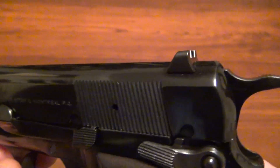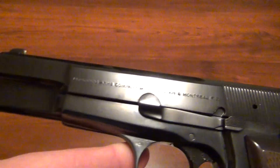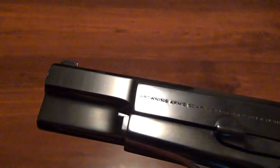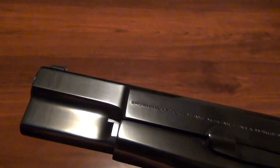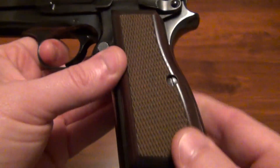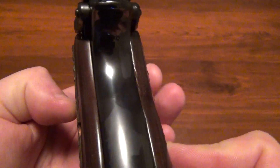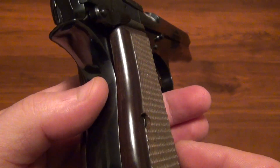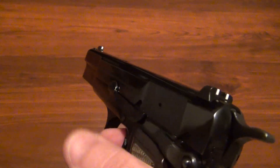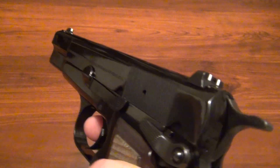The fit and finish is obviously beautiful. The color on this gun is almost a royal polished blue — it's actually a really nice color. The wood grips are really nice. And if you know Browning High Powers, they just fit extremely well in your hand.